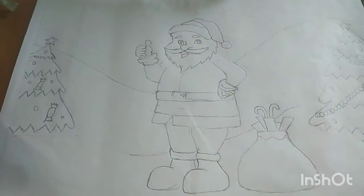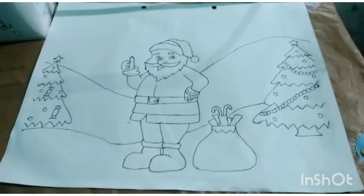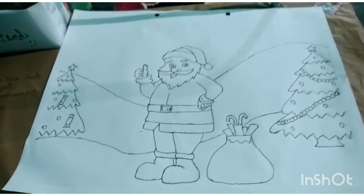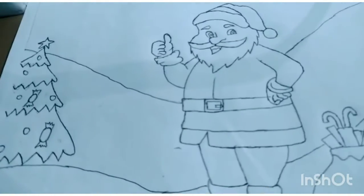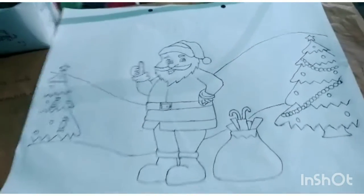Here is a Santa bag full of gifts, as you see. Now do the outlines with black paint to make it look good so that the picture stands out.